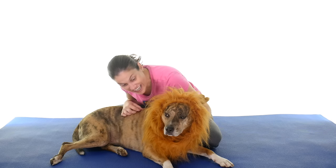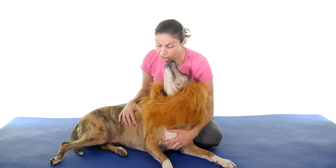Hey everybody, it's Dr. Jo and Lying Kali. And today I'm going to show you my top five ways to relieve lumbar stenosis.